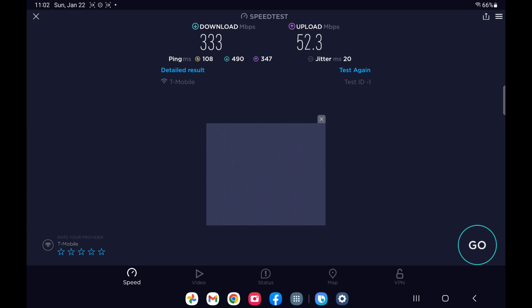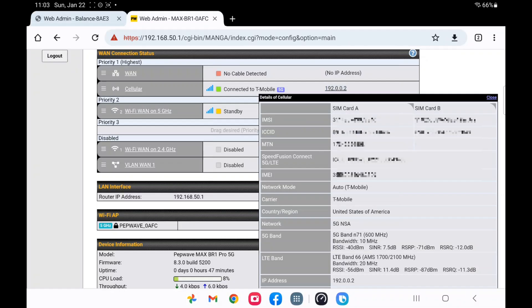This is not even that aggressive of a test because the router is basically at the same height as the antenna and just about 30 feet away. So this is truly the difference between the antenna and the stock little antennas on there.